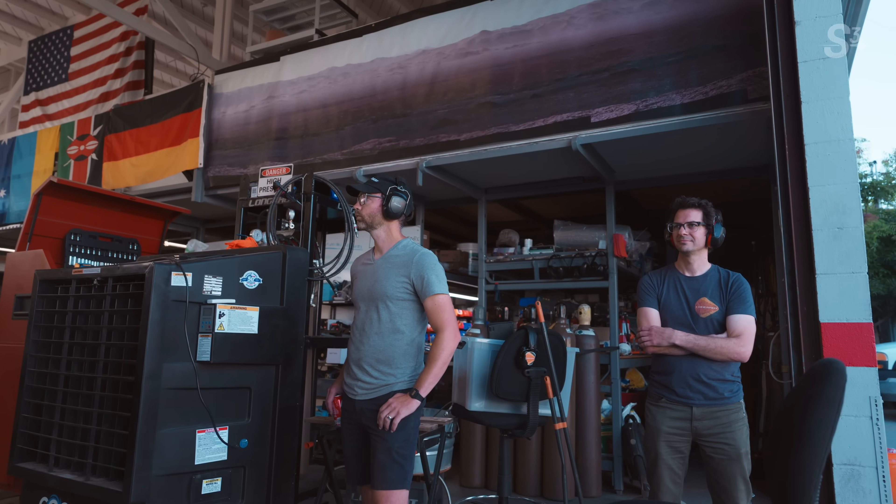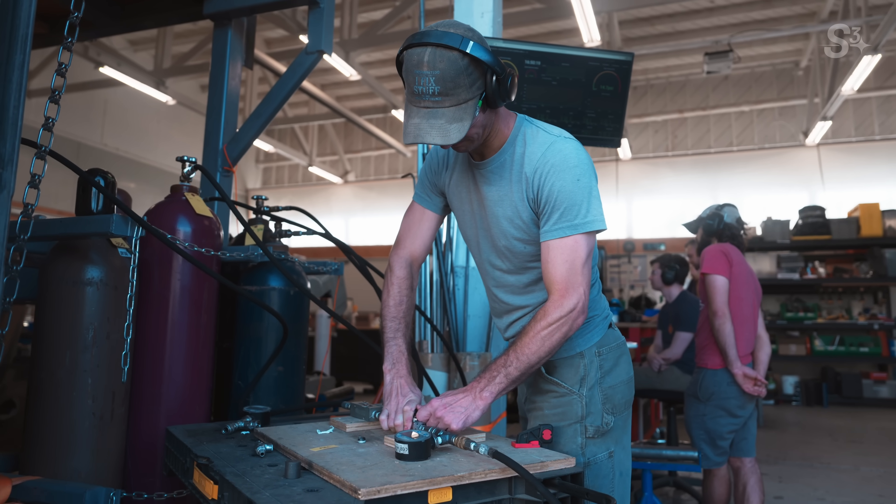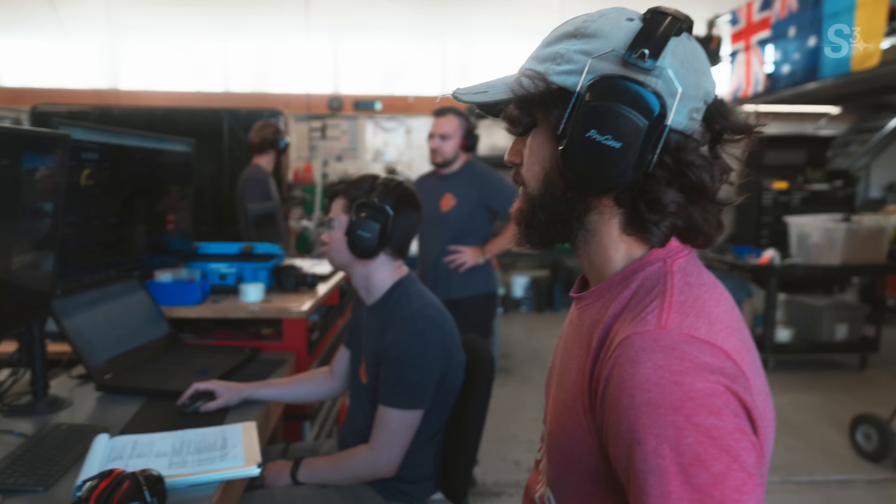It's a lot of hurry up and wait. There's always a moment of anxiety — the feel right before you pull the trigger. Like, okay, there's gonna be some recoil. You're gonna feel it. It's gonna be a loud noise.